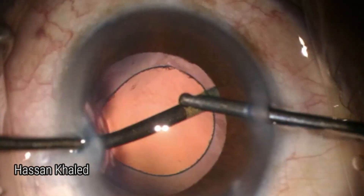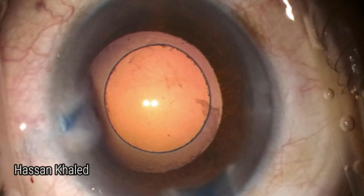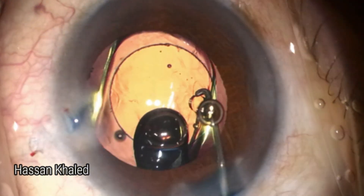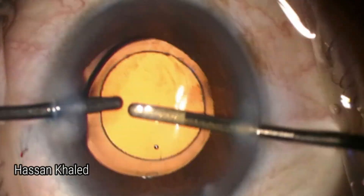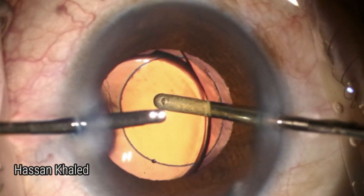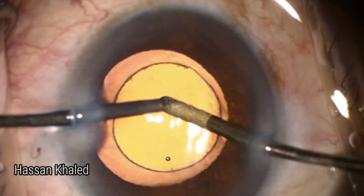Then injecting cohesive OVD to form the capsular bag and the anterior chamber to implant a single-piece hydrophobic IOL. Let us focus on the IOL — how it is secured properly inside the capsular bag. Look at that beautiful 360-degree overlapping of the rim of the capsulorrhexis with the edge of the optic of the IOL.